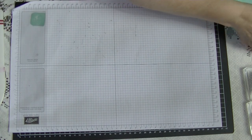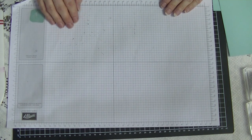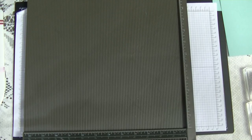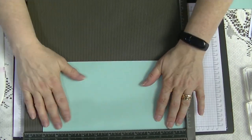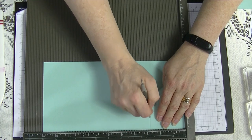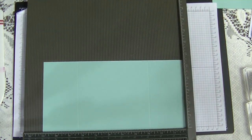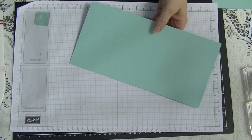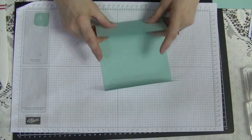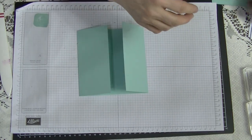Now we're going to construct our card — this is the easy part. I forgot to bring my scoreboard so I paused to get it. We're going to bring in our main card piece which is 11 by five and a half, and we're going to score at the two and three quarter inch mark. Then turn it 180 degrees and score at the two and three quarter mark again. That's all the scoring. Fold and burnish these making sure they're nice and square on both sides and match nicely down the middle.